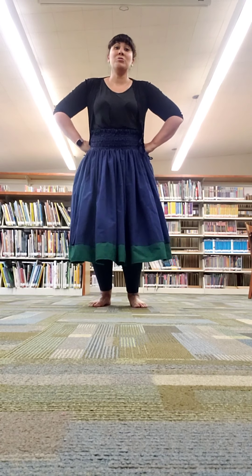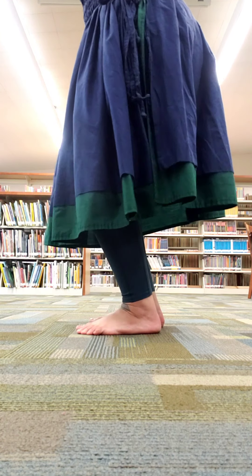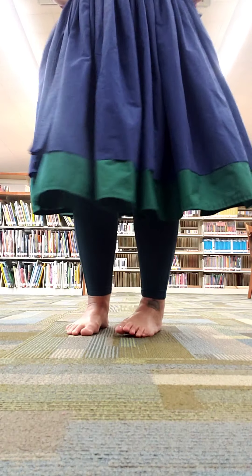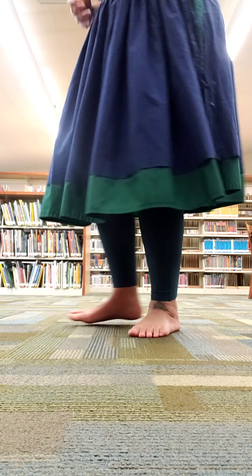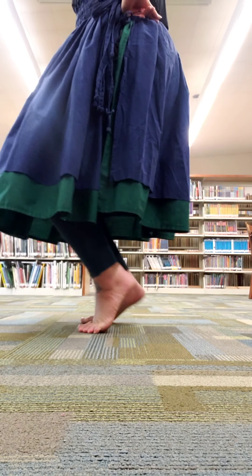I'm going to come up close so you can see what my feet are doing. One, two, three, four. One, two, three, four. One, two, three, four. So it's just a little pop of the heel — you don't have to come all the way up. You can do a little pop; it doesn't have to come all the way up.